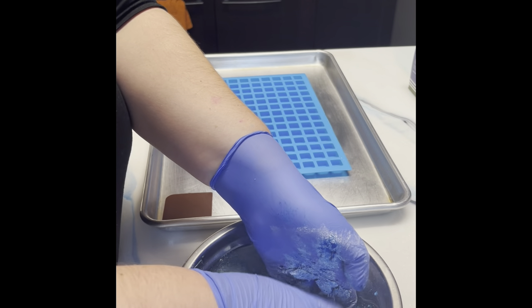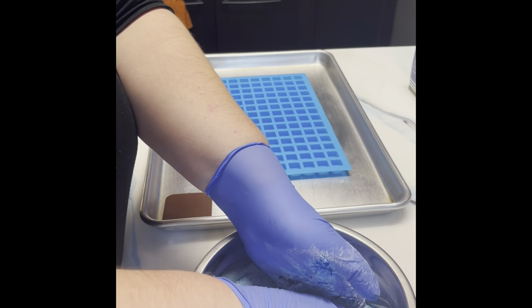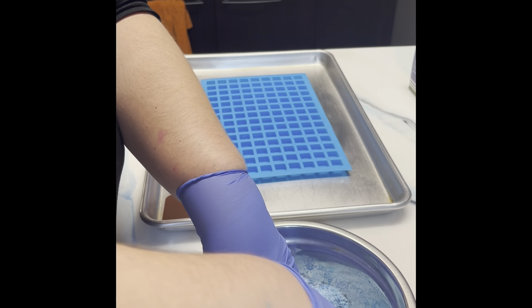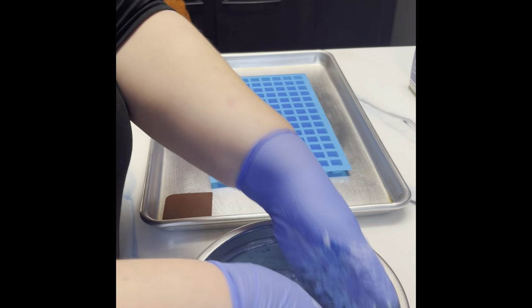Keep in mind that when this actually hits the water, this is going to change and intensify as well, so you'll really see the true vibrancy from this.